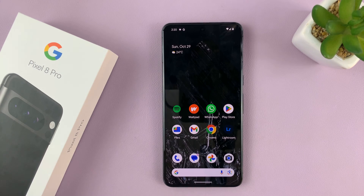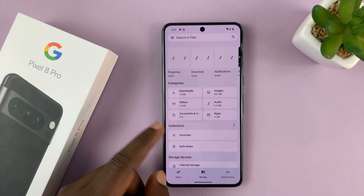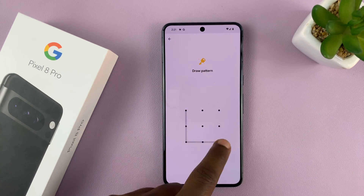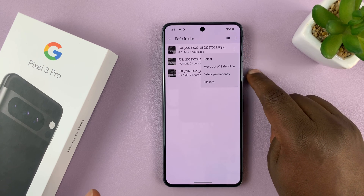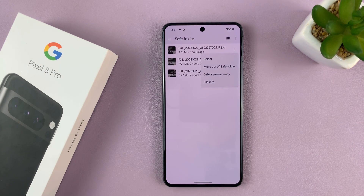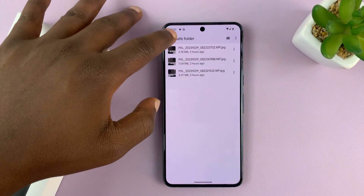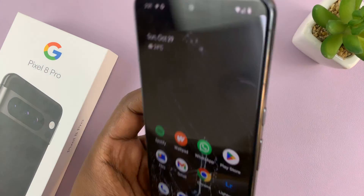And that's basically how to hide photos on your Pixel 8 or Pixel 8 Pro. Of course, if you want to unhide them in future, you can just go to the Files app, go to the Safe Folder, enter your pin or pattern, select the photo you want to restore, and select Move out of Safe Folder — and it's going to be restored to exactly where it was. Thanks for watching, comments and questions down below, and good luck.